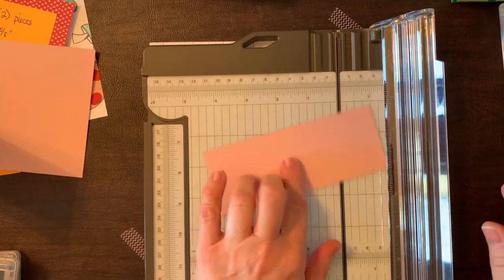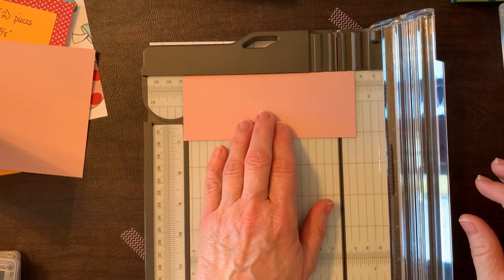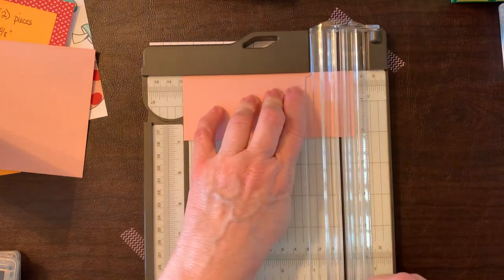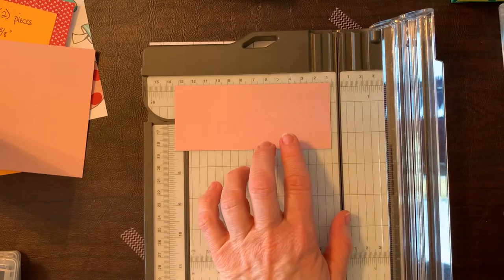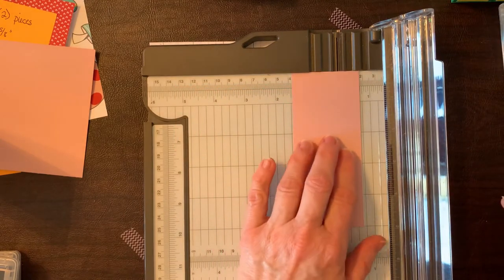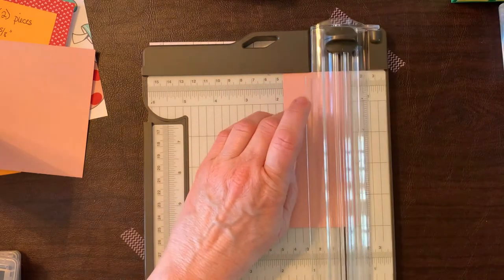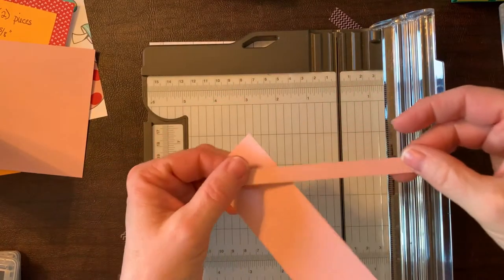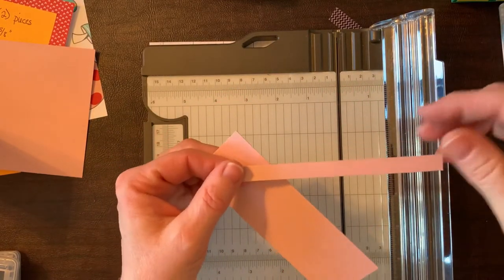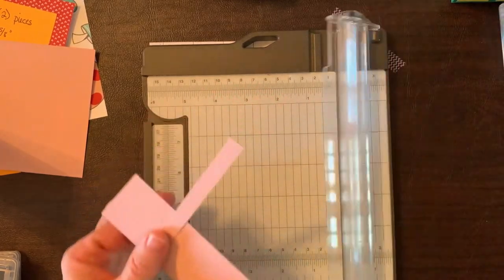The bookmark piece is 5 inches by 1 and three fourths. This piece is 5 and a half, so we'll trim it to 5 inches, then cut at 1 and three fourths. We need both pieces: one will hold the bookmark and the other is the actual bookmark itself. We're done with the paper trimmer for now.